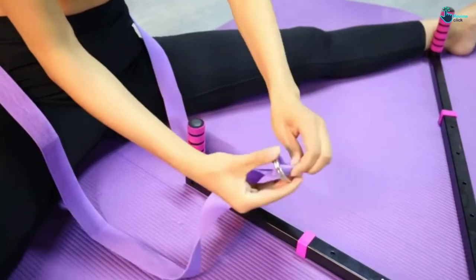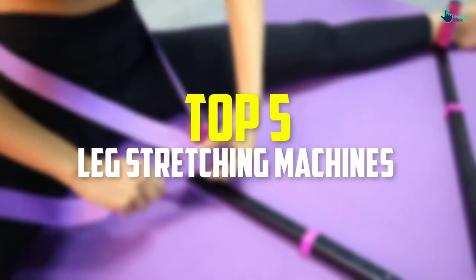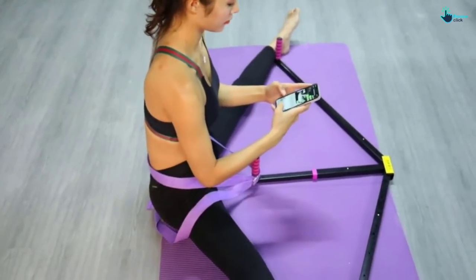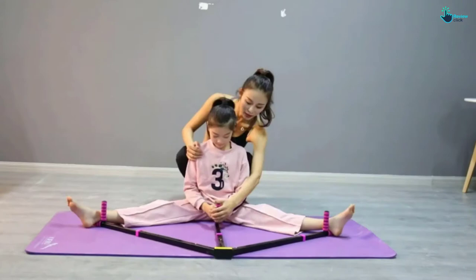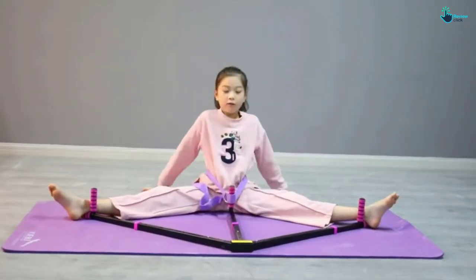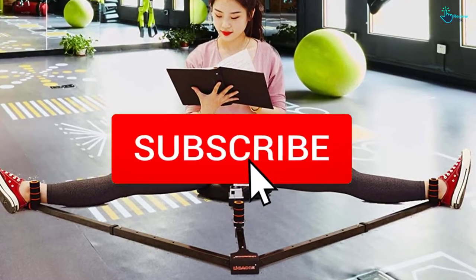Hey guys, in this video we're gonna be checking out the top 5 best leg stretching machines available on the market for their true quality. I made this list based on my personal opinion and hours of research, and listed them based on popularity, quality, price, durability, user opinions, and more. If you want to see more information and the updated price, you can check out the description below, and also make sure to subscribe for more reviews.